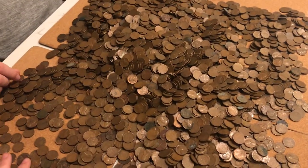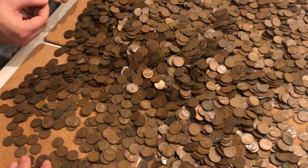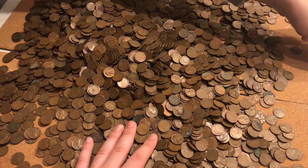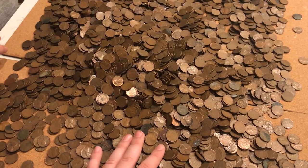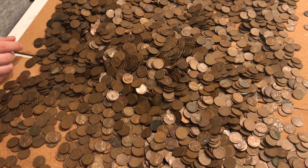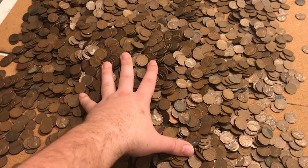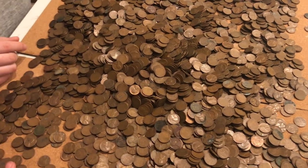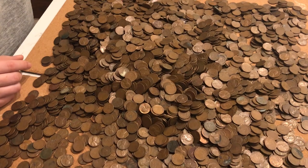What's also interesting about this whole bag is that there were no steel cents at all from 1943. Someone probably pulled all the steel cents out of this bag because they were relatively marketable. Maybe the company or someone took the steel cents out and sold them separately. That's also a sign that the bag has been searched.